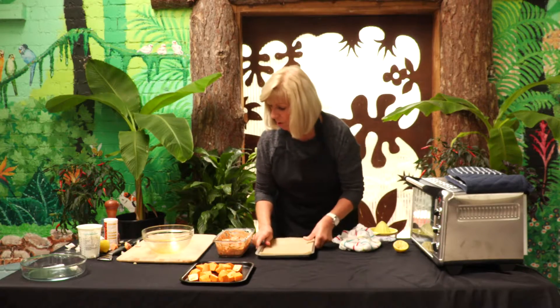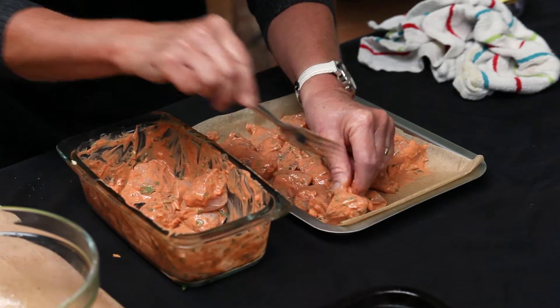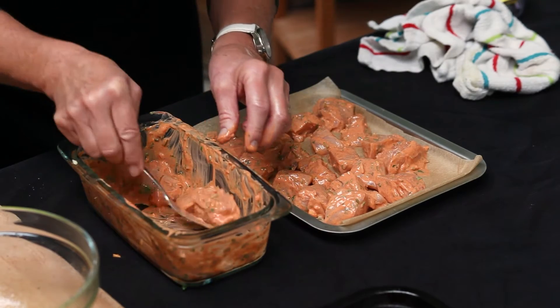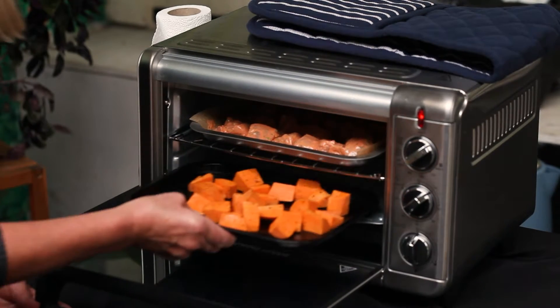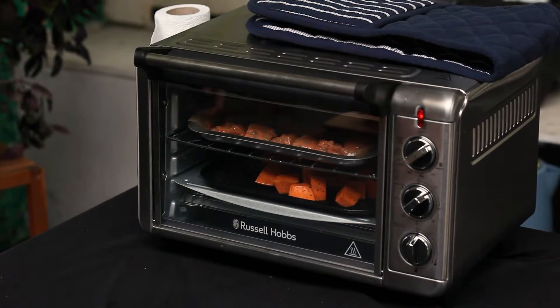The chicken pieces we're going to pop onto a baking tray as well — just spread them out. Into a preheated oven at about 180 degrees. The sweet potato can go in at the same time and that's going to take about 15-20 minutes.